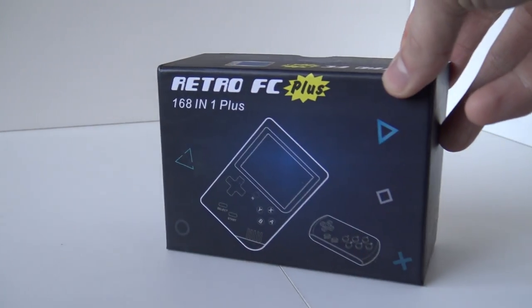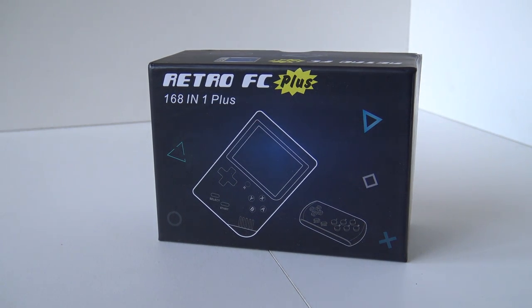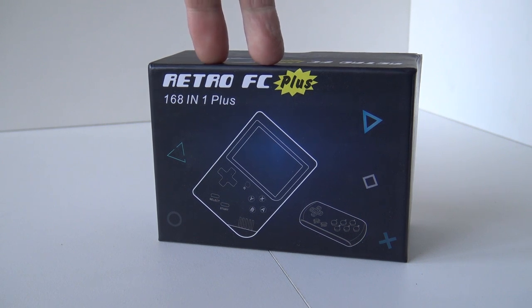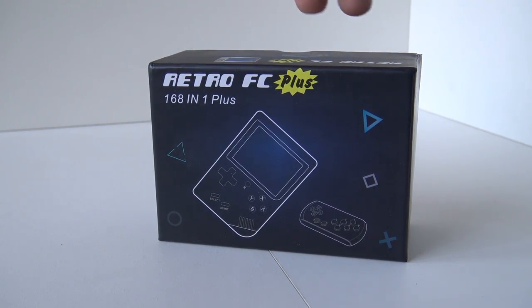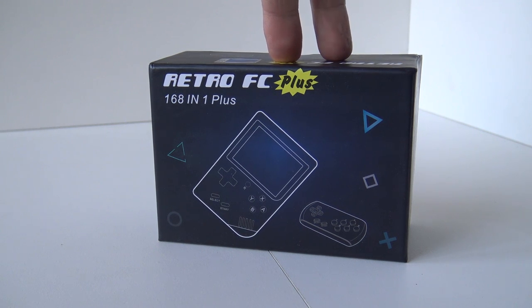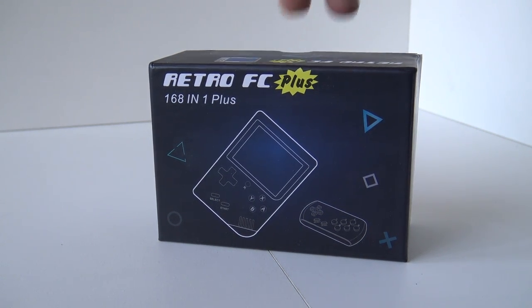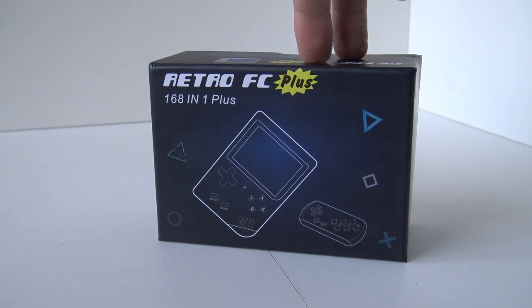Welcome to the Wicked Gamer and Collector. Welcome back to a new video. In today's video we are going to talk about the Retro FC Plus Edition. I already did a review about the Retro FC — check it out if you're done with this one. I also named the Retro FC a spot in the top 10 of 2018 best portable systems, but now in 2019 we have the Plus Edition.